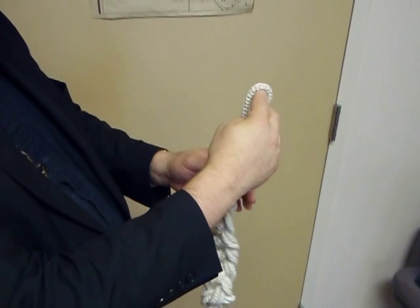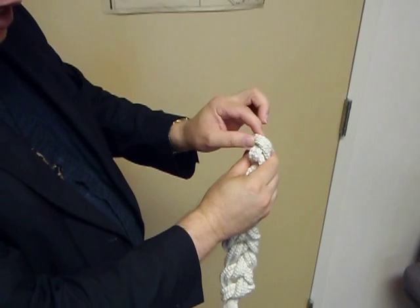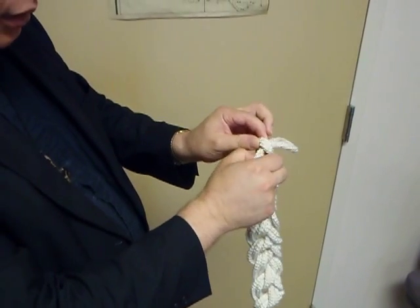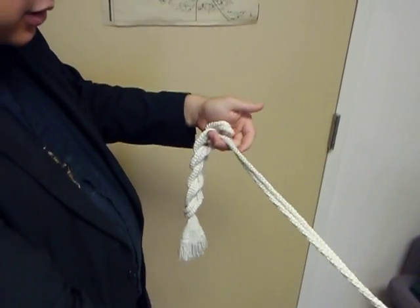In order to unravel the cincture, hang on to the top part of the last knot or loop, and just simply pull the loop through, and then it should just pull through without any hesitation.